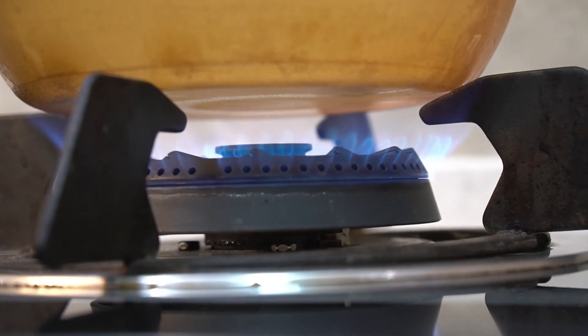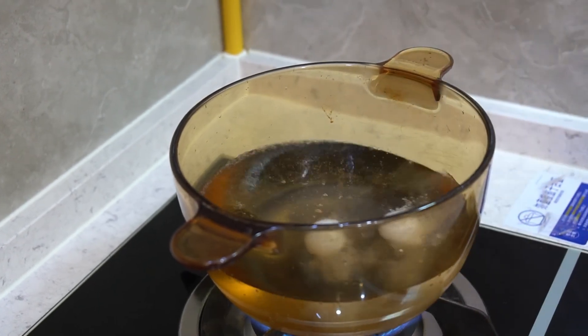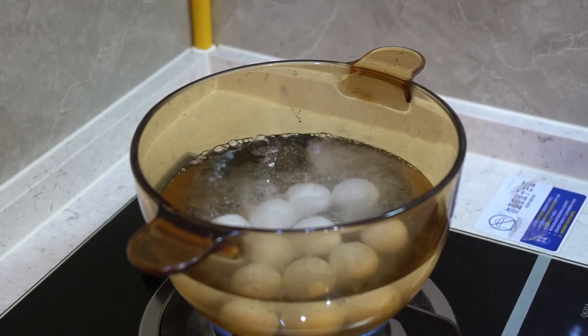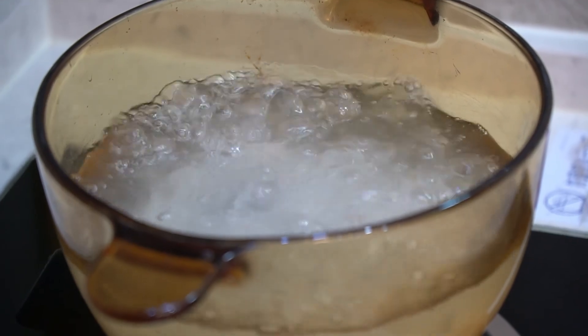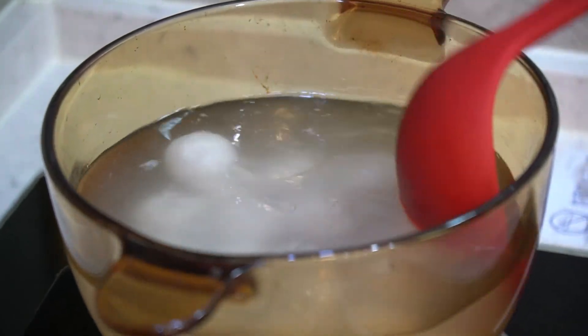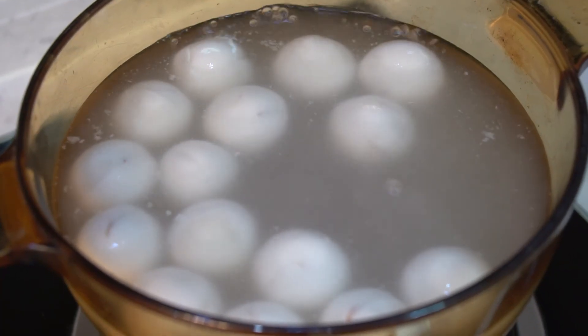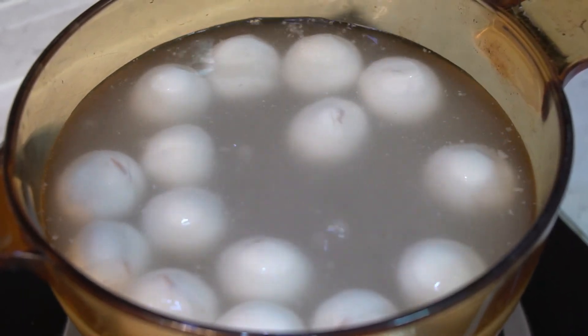Cooking Tang Yuan is quite easy. You just need to pour Tang Yuan into boiled water, and add cold water, then let the water boil again. After all the Tang Yuan floats, it takes about 10 minutes to cook Tang Yuan.